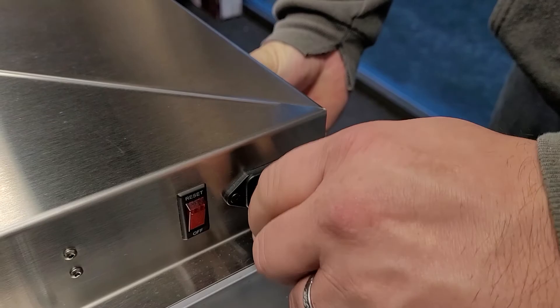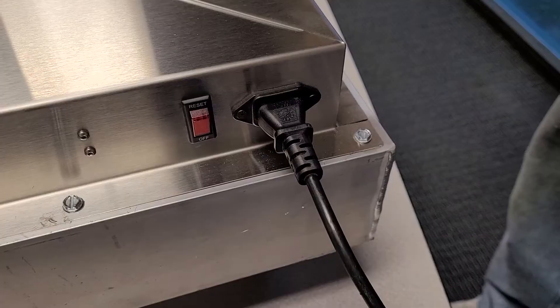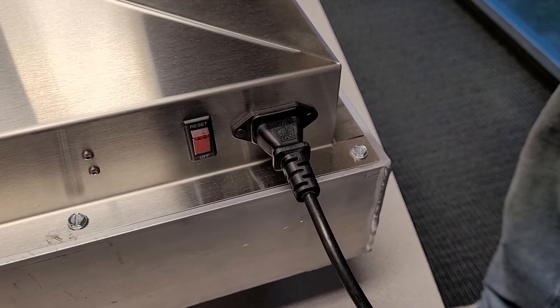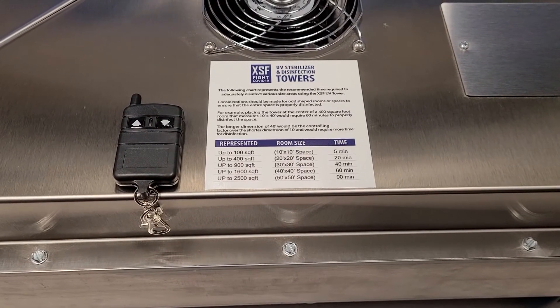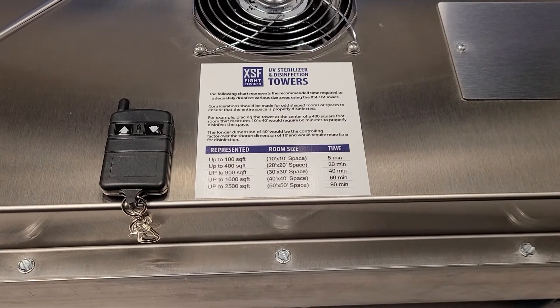Plug the UV light tower into a power source. Flip the red switch to reset. Ensure the red light is on. Refer to the room size chart for the required run time of the unit.